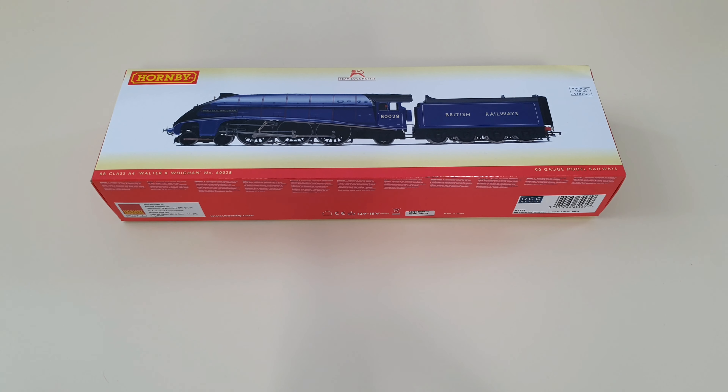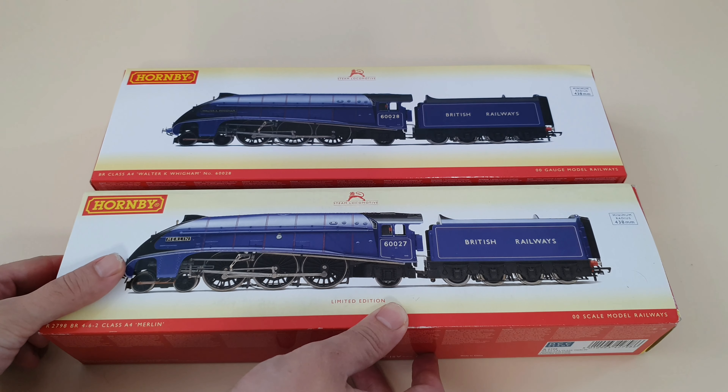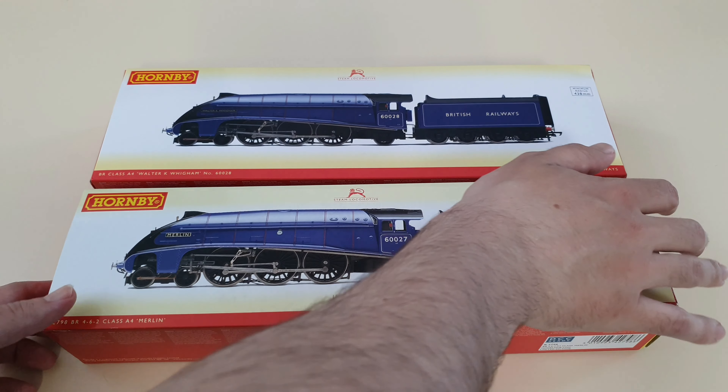I'd like to mention this is not the first time Hornby has made this color of A4 in this tooling. It was actually done in 2007 for the Merlin A4 loco — that was more than a decade ago. As you can see, I have that model right here for comparison; they are almost identical other than a different nameplate and running number. If you'd like to see an unboxing video of that loco, please leave a comment down below.